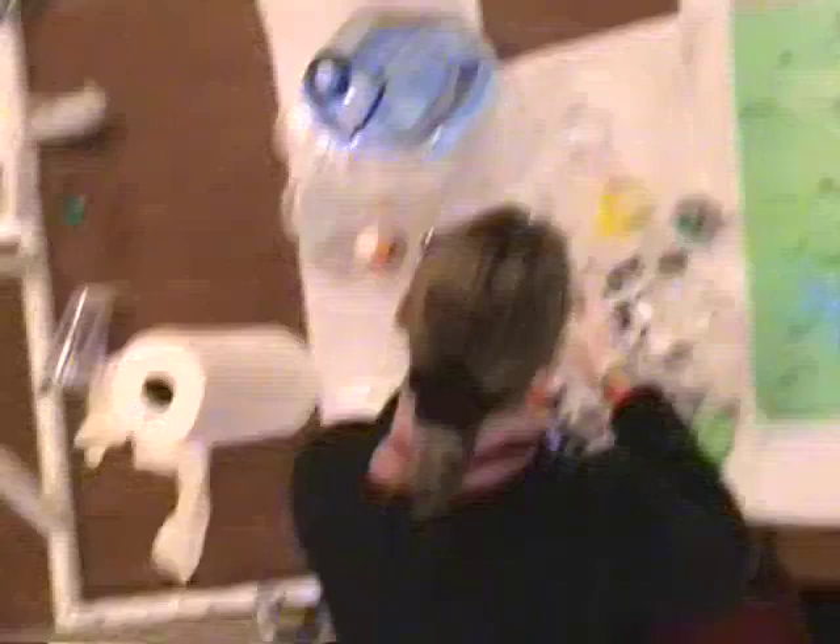Alright, so here we go with the yellow and the white, and I think I have a solution.